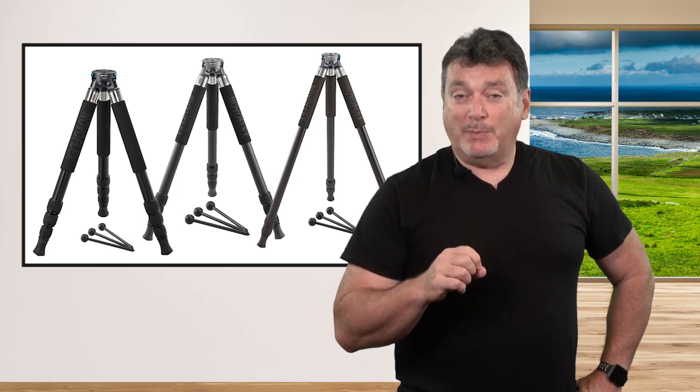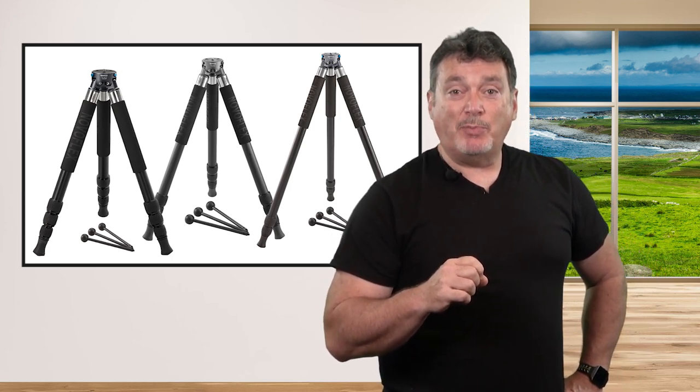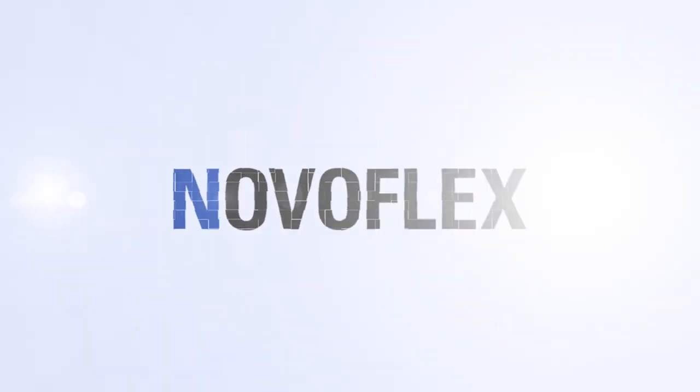If you're ready for a truly professional tripod system, NovaFlex Triopod kits might be the best place to start.